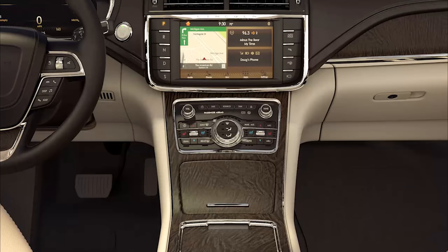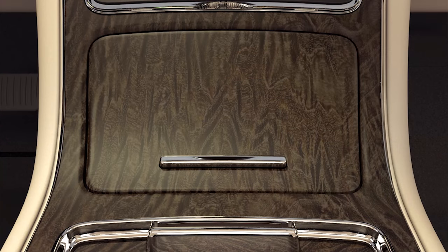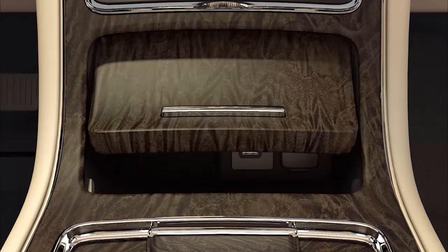It's located in the media compartment in the front center console, in front of the cup holders. To insert an audio CD or MP3 CD, first open the media compartment by pressing and releasing the front of it.